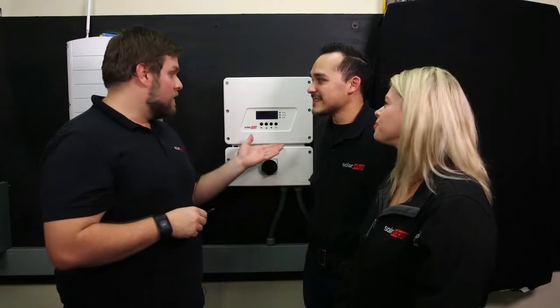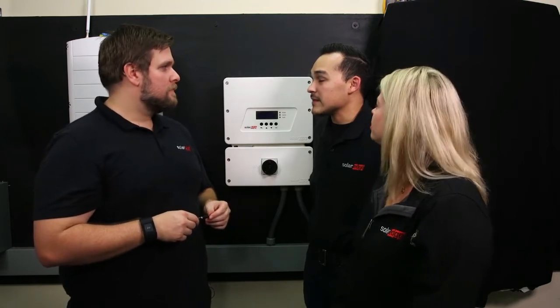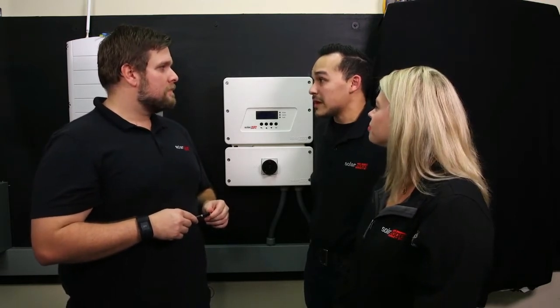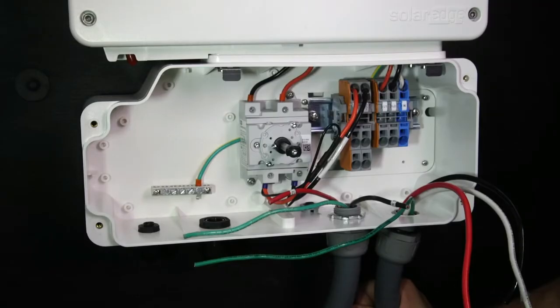You just hung the new SolarEdge HD Wave inverter, the SE3800H. Tell me what you thought. It's not something that I do every day, but it was very simple. I didn't think hanging the inverter on the wall was possible by yourself. The new HD Wave makes it really easy.